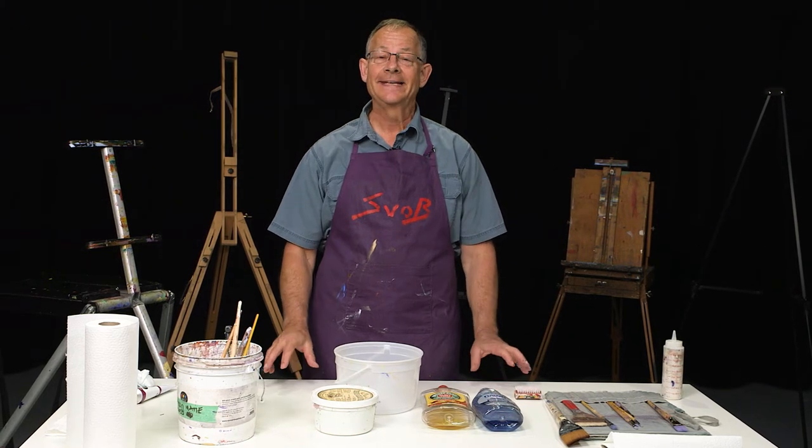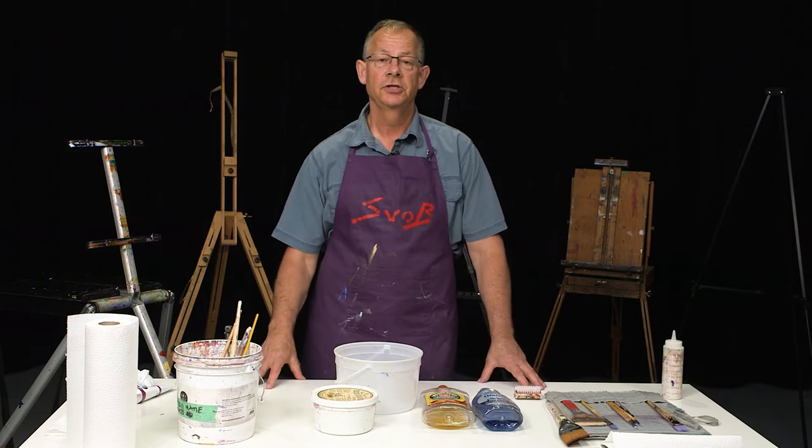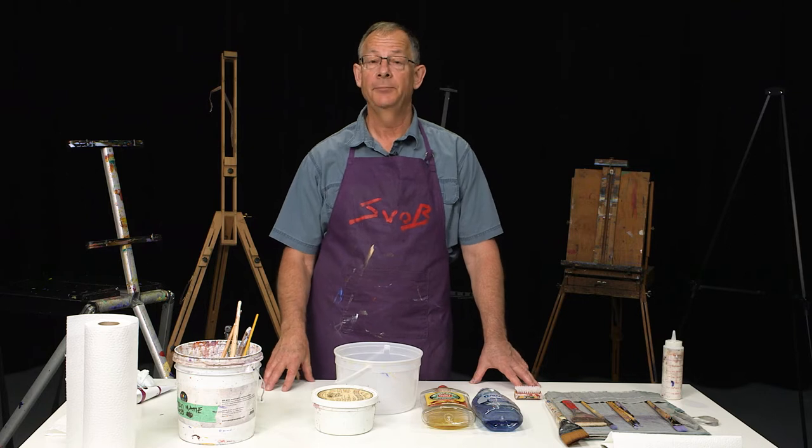Hi, I'm Mike Swaub, and today I want to give you a couple tips and little things you can do to help your brushes last longer and work better, so you can create paintings you love.